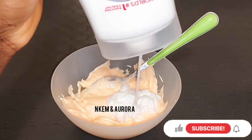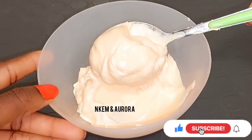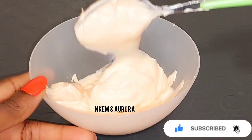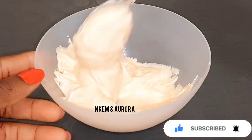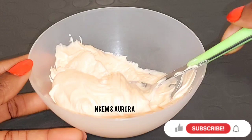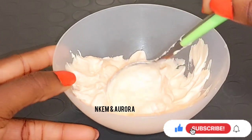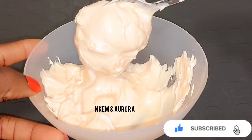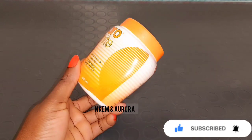Hi guys, welcome and welcome back to the channel. Today I'm going to be showing you how to mix your Karo White cream with other natural moisturizers and oils that you can use on your body without having any side effects or issues, while also leaving your skin moisturized and glowing, giving you three to four shades lighter with this mixture.